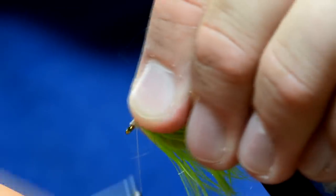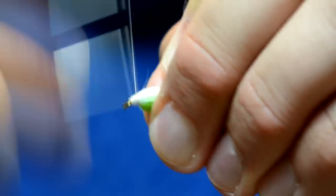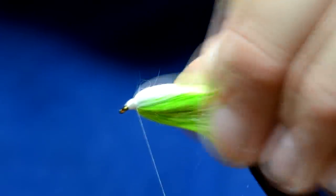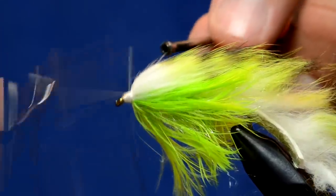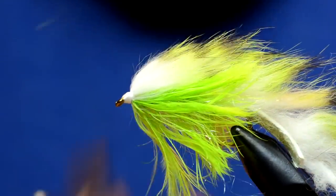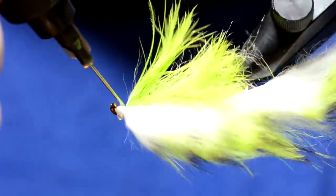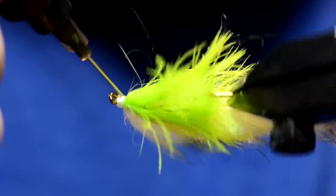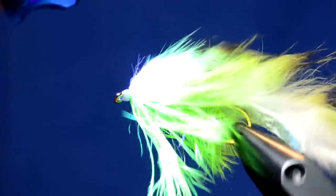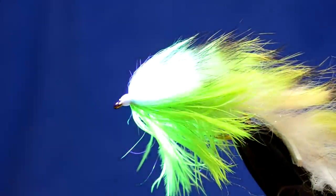Now I'm going to build up a little bit of a head. I've been sealing these with Clear Cure Goo, just because I want it to be a super durable fly. I'm going to take some Hydro to build up a little bit of a head. Some bled into that schlappen but that's alright. You can see the UV fluorescence of that fly - it really picks up light really well.